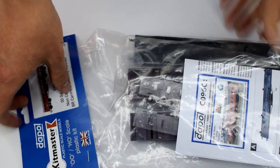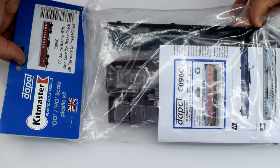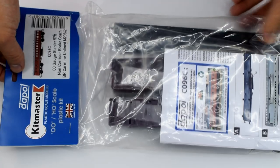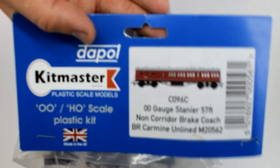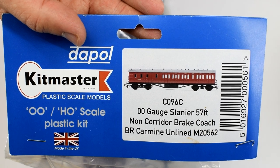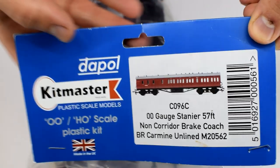Let's start the video by taking a look at the contents of the kit. The parts come in a plastic bag with a card header — not a bad way of packaging the kit as you can easily see the contents and check if anything is missing. However, the lack of box does mean things could get damaged or fall out. The version I've got here is C096C, which is a brake coach in an unlined livery, but I'll talk about the different kits available a bit later.